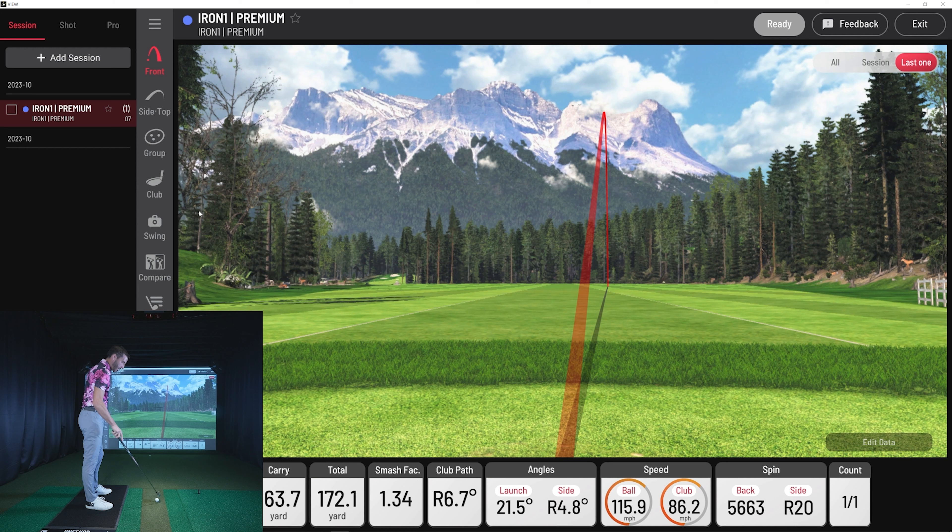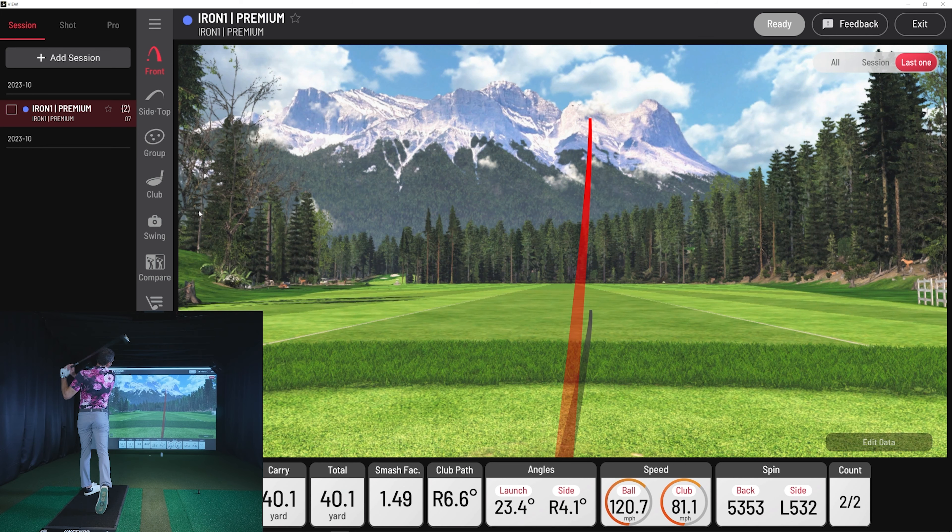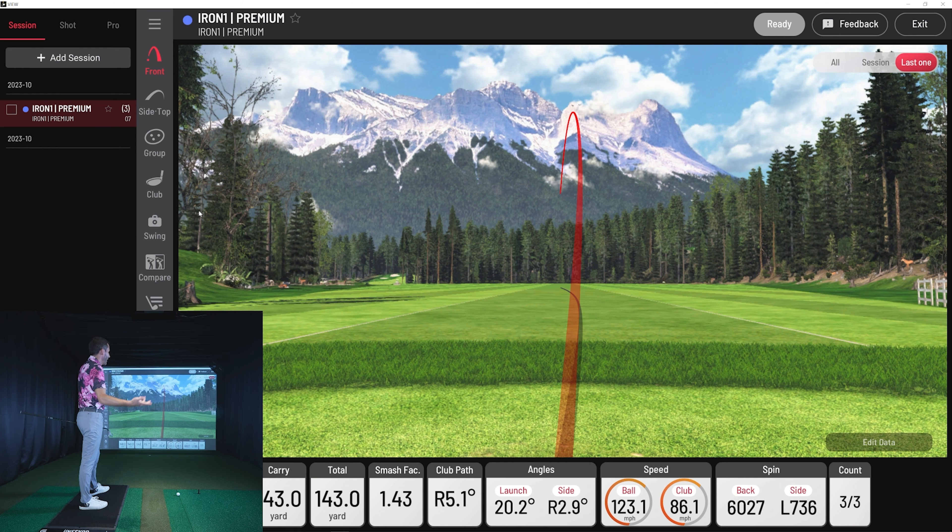I'm going to hit one more because that just wasn't that great — I hit it just a little thin, kind of a little open face. That one was maybe just a little bit behind the ball, not a bad shot though. 171 yards carry — that was a pretty good shot. Let me see if I can get one more clean. Hopefully get that spin up to around 6,000 if I'm catching it nice and clean. That was a good swing there — there's 6,000 spin. 173 carry, really good for my seven iron. Now I'm going to have a great example for you guys.